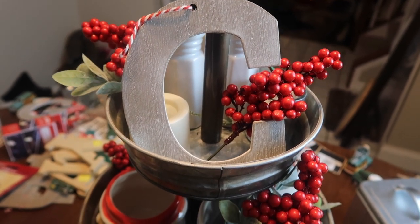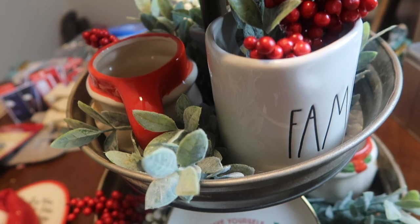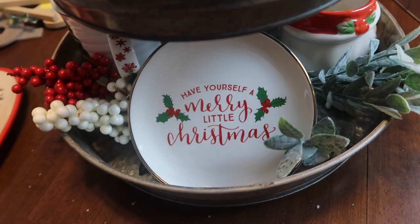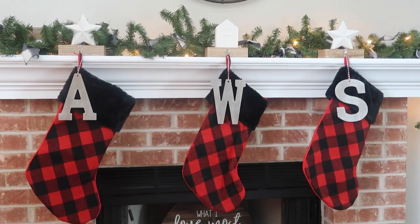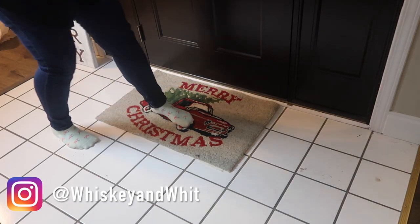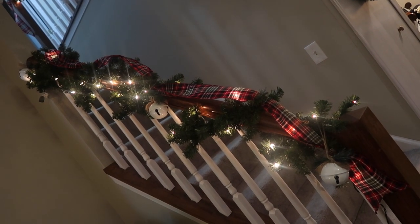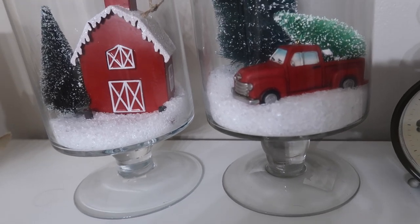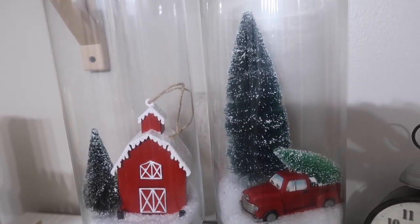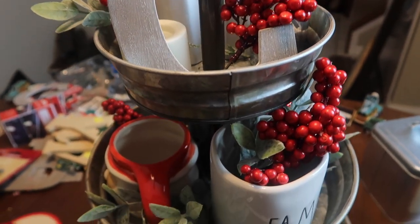That's my version of a three-tiered tray and I really love how it turned out. I hope I gave you some ideas for decorating your home, or finishing it if you're almost done like me. I hope you're having a great week — give this video a thumbs up, and hit subscribe below so you're notified when I post the full home decor tour coming soon. Thank you so much for watching, see you in the next video!